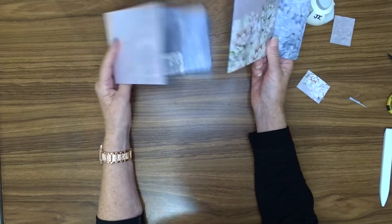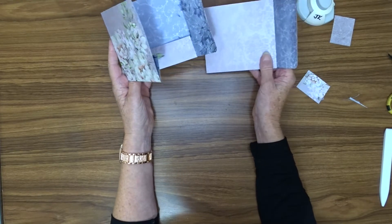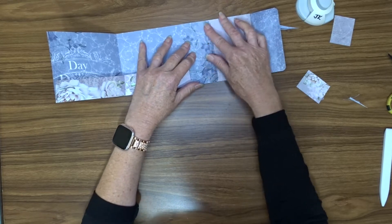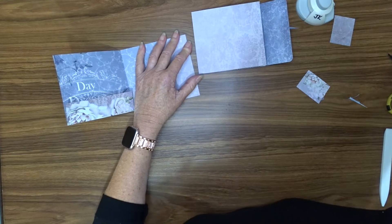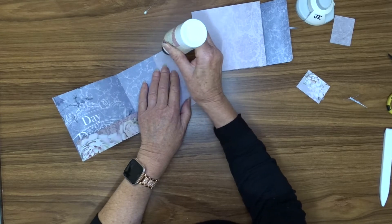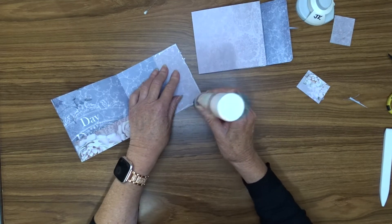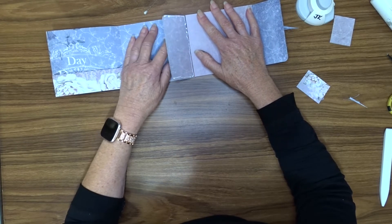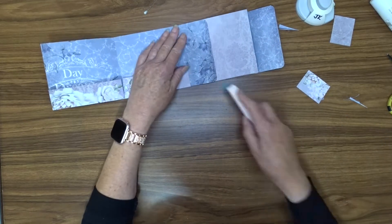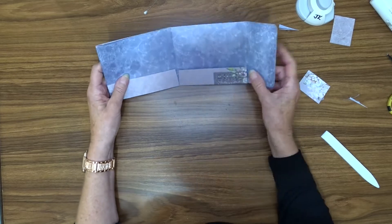So there we've got our two folder sections. Now you need to decide which one you want for the front — I think I'm going to have that one for my front. So now we are going to attach the two together. All we have to do is add a little bit of glue along here, along the bottom, and up the side again. Then push that in, hold that out, and make sure we've got it lined up nicely. So now we've got our folder assembled.